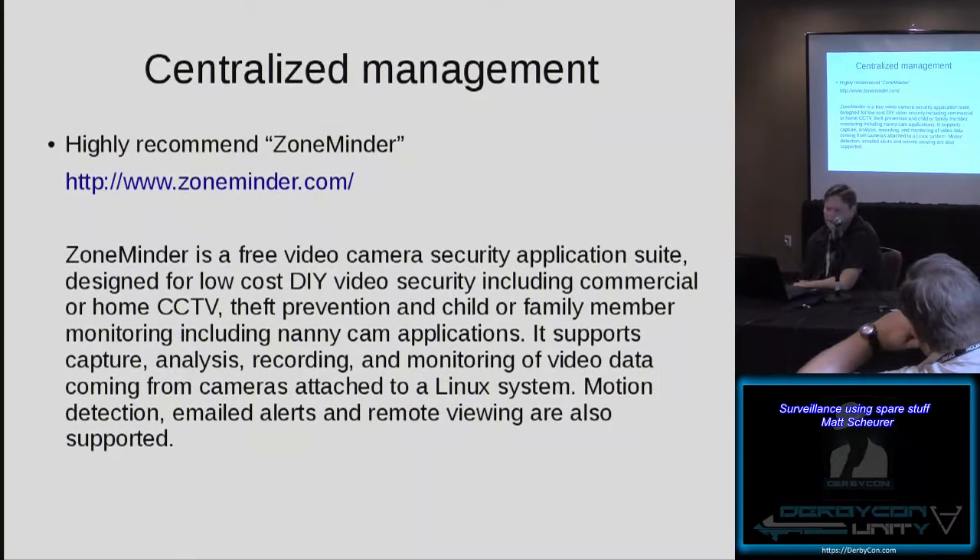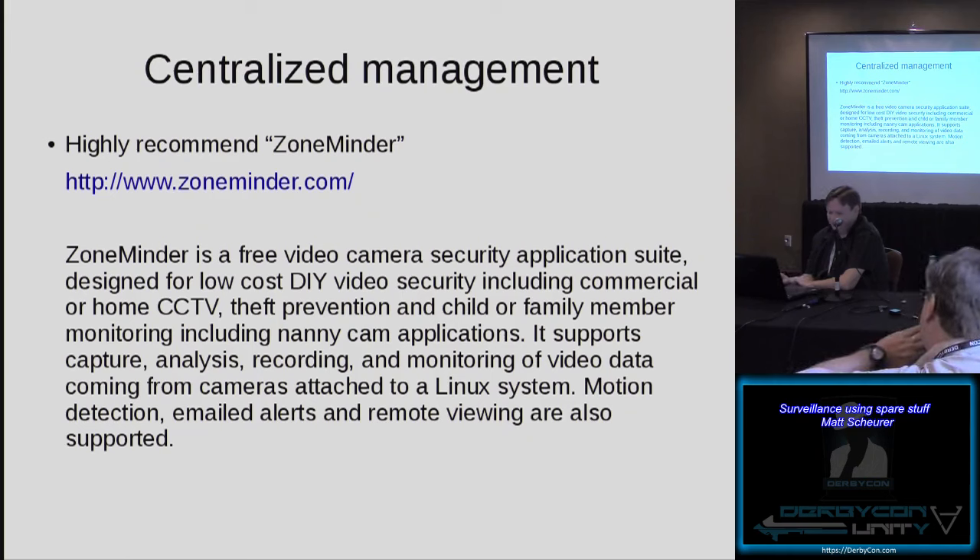One thing I want to talk about a lot is ZoneMinder. If you've never used ZoneMinder, it's a great product — essentially a free video camera security app suite designed for low-cost, do-it-yourself video security, including commercial or home CCTV, theft prevention, child and family monitoring, and nanny cam applications. It supports capture, analysis, recording, and monitoring of video data from cameras attached to a Linux system. It supports motion detection, emailed alerts, and remote viewing — all those features are supported.